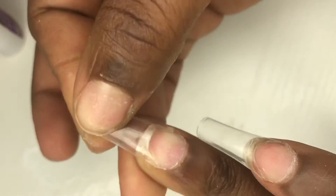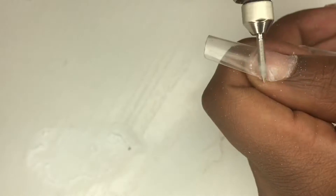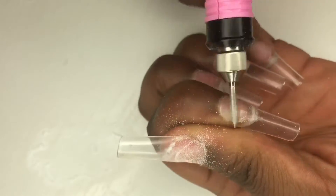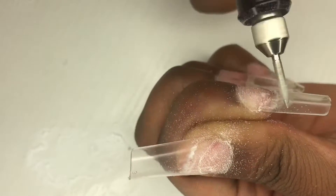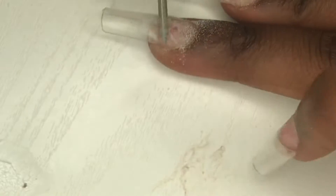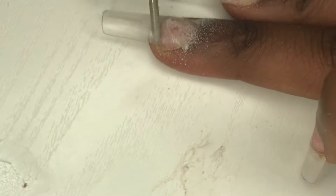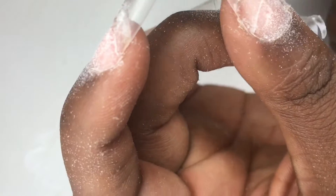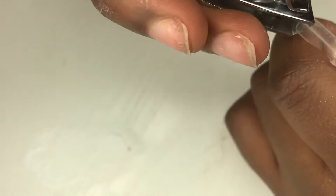Now I'm using my drill and I'm going to be drilling down my tips because I like them to be a little bit even, but you know it's my first time so we're just going with the flow. I've been binge-watching nail videos so I kind of know a little bit. Now I'm clipping my nails and shaping them with scissors so they can be stiletto nails.